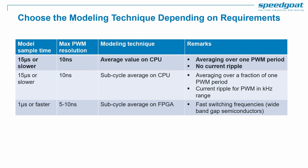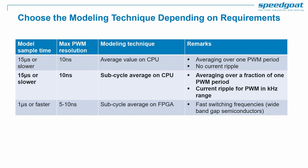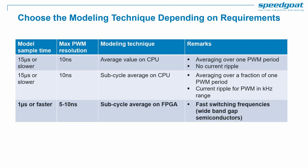First, average simulation, where PWM signals are averaged over one period and current ripple is not simulated. This can be perfect for control system studies or system-level studies. Then, sub-cycle average models with averaging over a fraction of one PWM period. If performed on CPU, it allows simulating the electric network with a time step down to around 15 microseconds, capturing current ripple for switching frequencies up to around 10 kHz. This is ideal for many thyristor or IGBT-based converters such as grid inverters and HVDC converters.